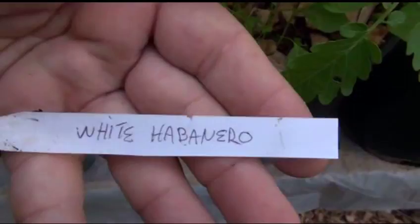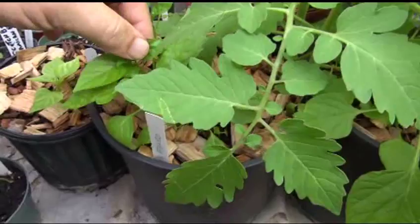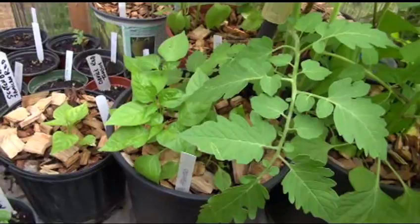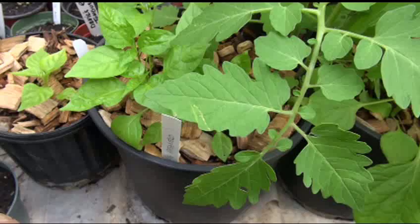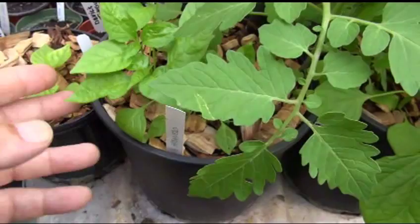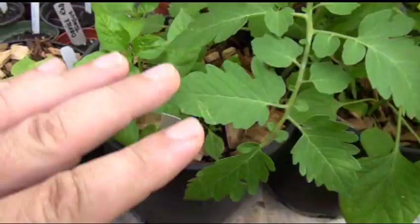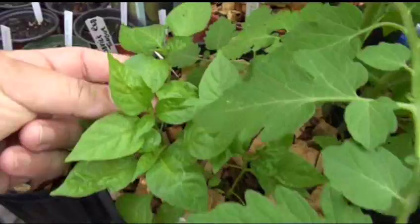Alright, we have the white habanero. There are generally two types of white habaneros available on the market: the small white habaneros and the large white habaneros. I'm not sure if this is the small variety — they're actually two different species of plants. I have a picture from the seed company which should indicate whether it's the large or small variety, but at this point I don't know what variety it is.